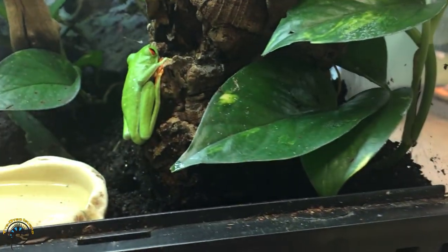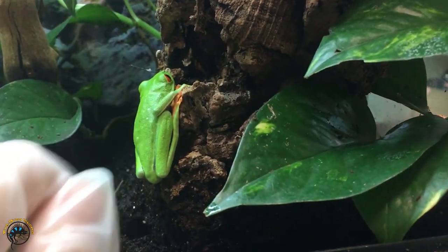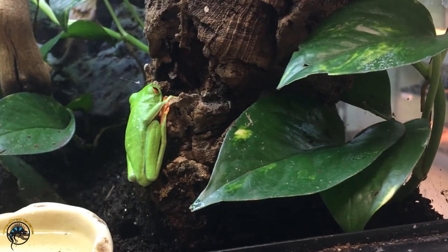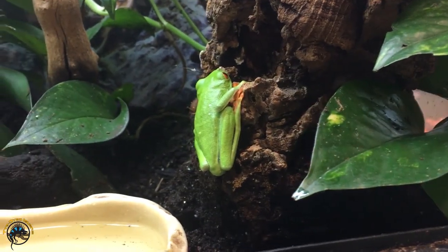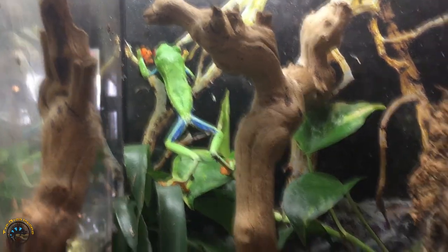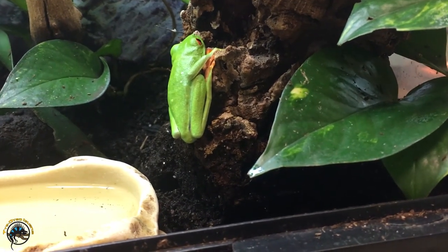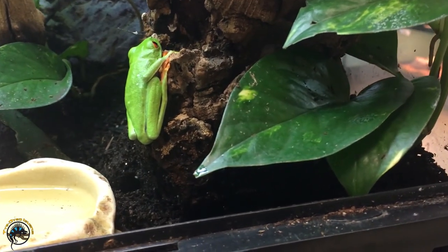Gloves protect their skin from yours, and they also protect your skin from theirs. Some frogs — not these guys, but ones like the tiger leg tree frogs — they secrete some toxins from their skin, and you've got to be careful about washing your hands after handling them, because that can irritate you if you get it in your eyes or something. So gloves can also help protect your skin if the frog is one that secretes toxins.